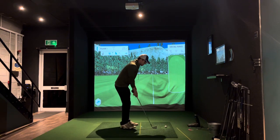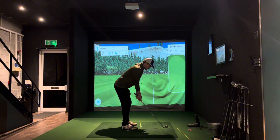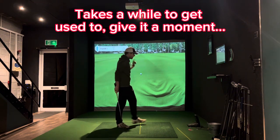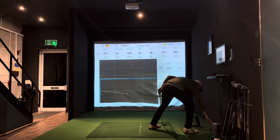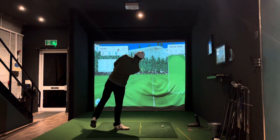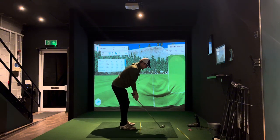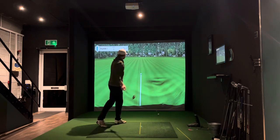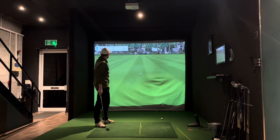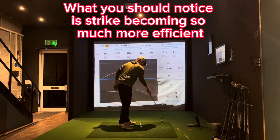Let's see how much difference this makes. Set up normal, little three-quarters swing. I've thinned it, but I sure as hell haven't shanked it. Let's try that again. There we go — dead straight, a tiny little fade. I've barely swung that and it's gone 146 yards with a seven iron.